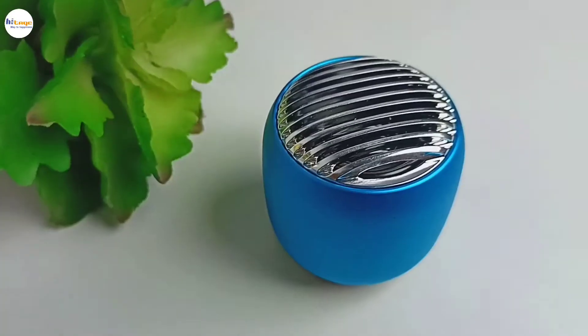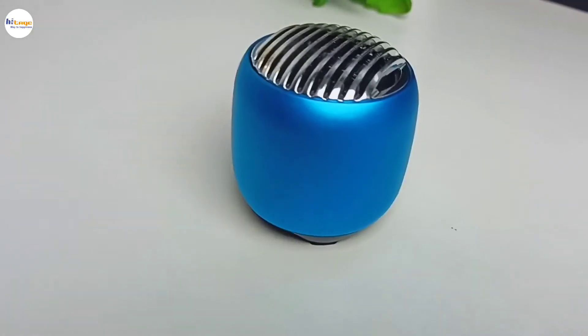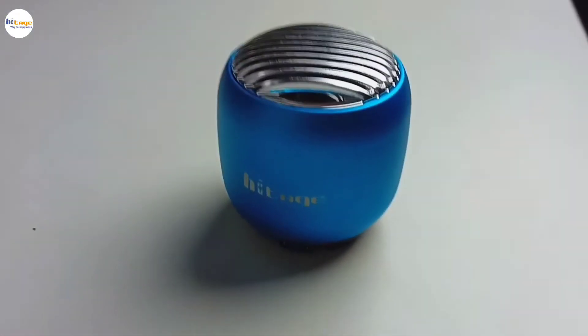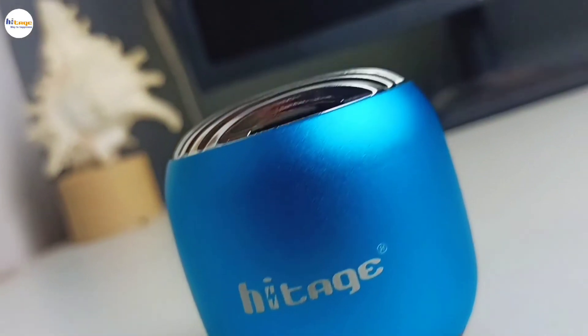Now let us talk about its sound quality. It has a deep bass with clear vocals, and the highs and lows are also good. Overall it has a very well balanced, clear and loud sound output. Also it is very compact so you can easily carry it. And that's it for the video — thanks for watching.